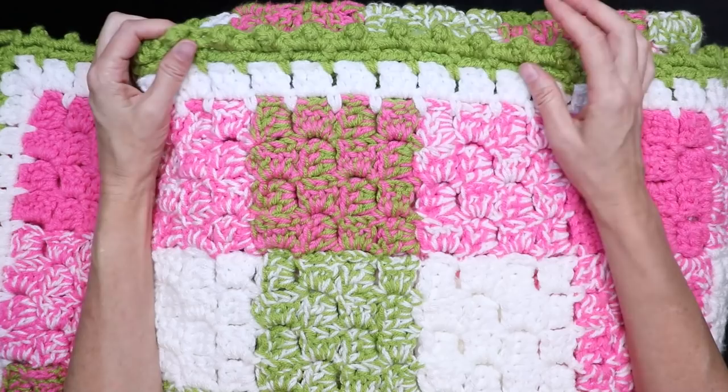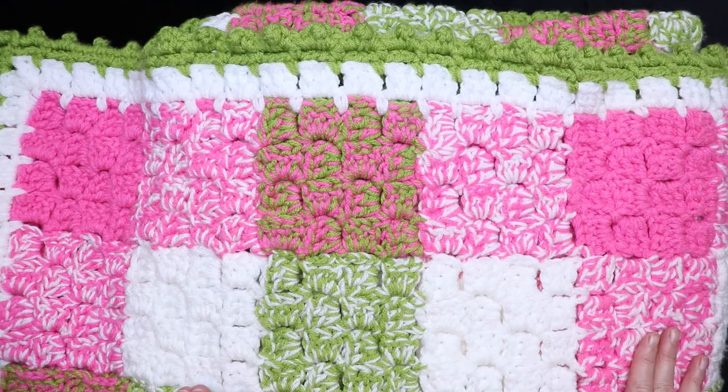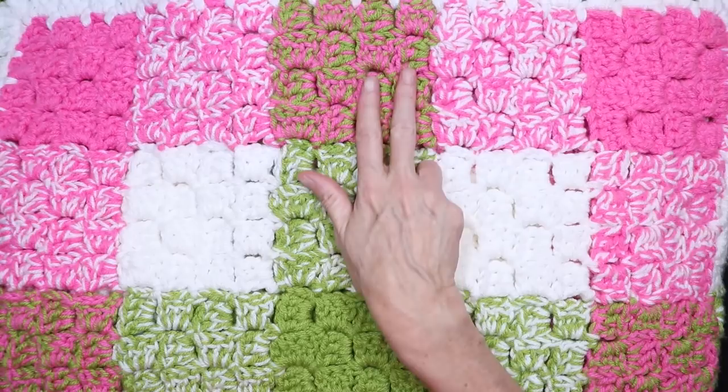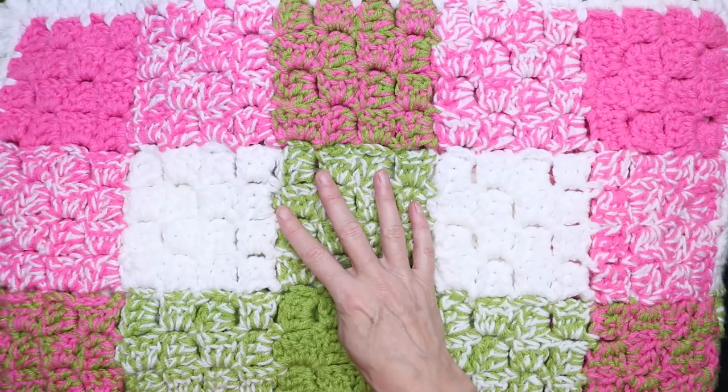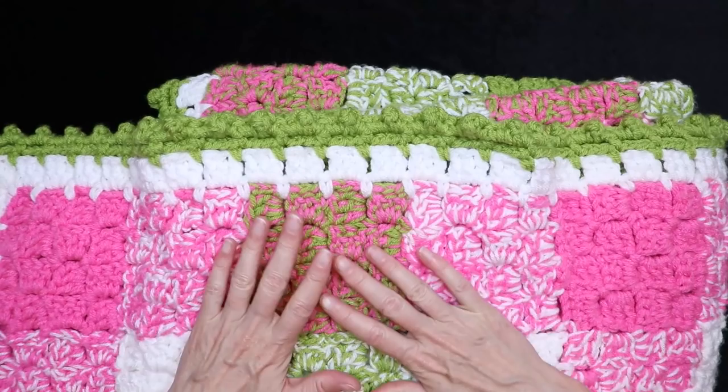Hi, this is Krista at The Secret Yarnery. Today we're making this C2C join-as-you-go gingham blanket. What is so great about this blanket is it literally looks like a piece of gingham fabric. We're working two strands at a time, just building one block at a time and building onto that block as we grow our blanket. It's super easy once you know your C2C. The border is super cute — it just ties everything together.